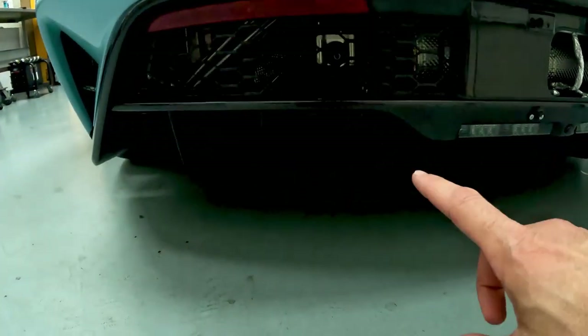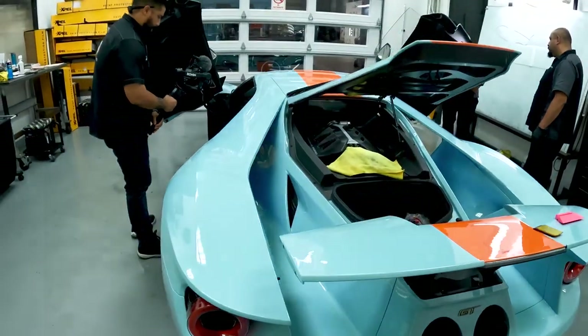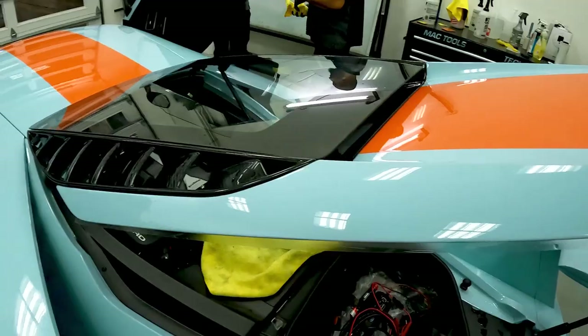We're going to be putting the vehicle on a lift, and the whole belly pan — the entire diffuser belly pan — comes off. Engine hatch too.